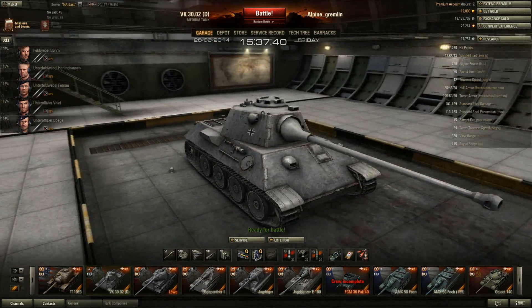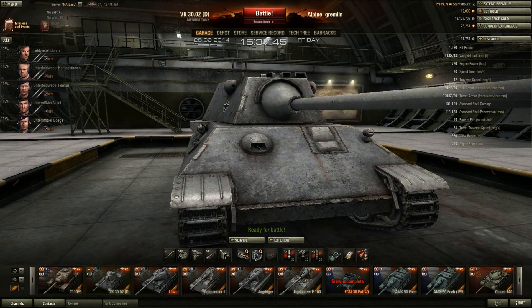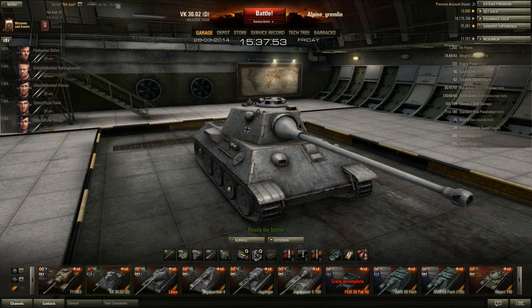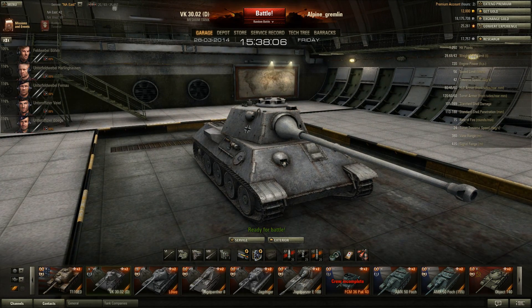I've noticed the VK isn't too effective as a side scraper because of those vents or exhaust features on the hull — I've been penetrated there, though I'm not entirely sure if that's a consistent hit box zone or just a mistake. Anyway, side scraping is not the best option in this tank. It is a medium tank though — it goes 56 km/h. It's a little slow getting up to speed, which is odd given its specs.